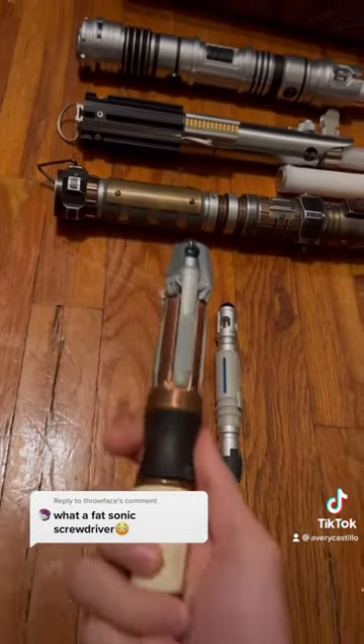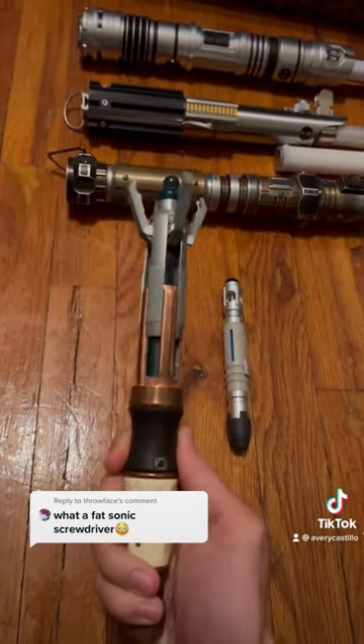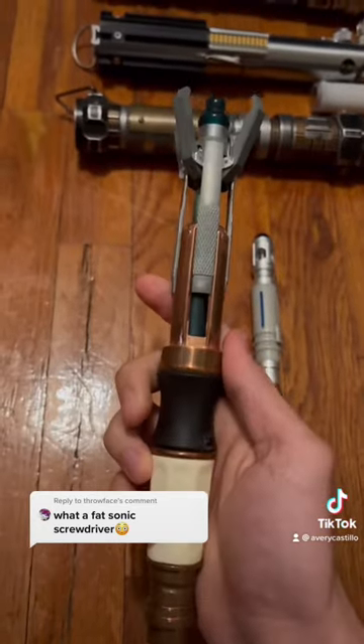Really, the only thing the 11th Doctor's screwdriver has going for it is the fact that it's got cool claws. But that doesn't really add to the functionality, so while it looks cool, it doesn't take away from the fact that it's chunky.